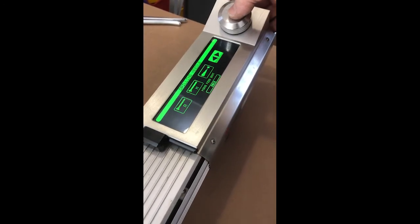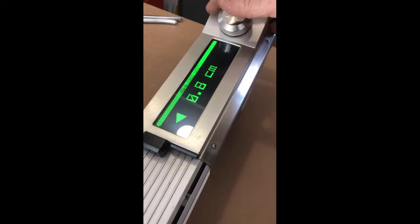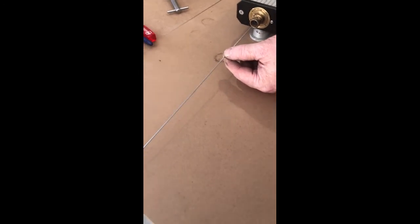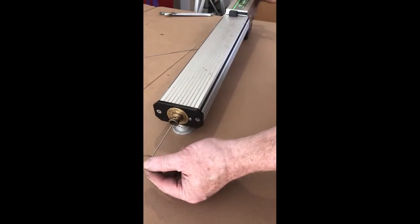If you want to clean your needle without rotating, use this function here. With your navigation knob, that drives the needle out without spinning. Therefore you can very easily check it and clean it. Then with your navigation knob you can bring the needle back as well.